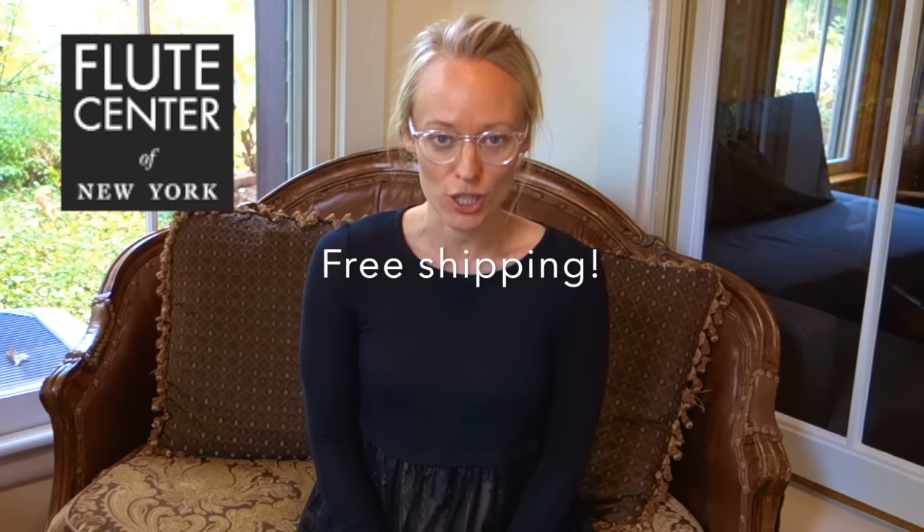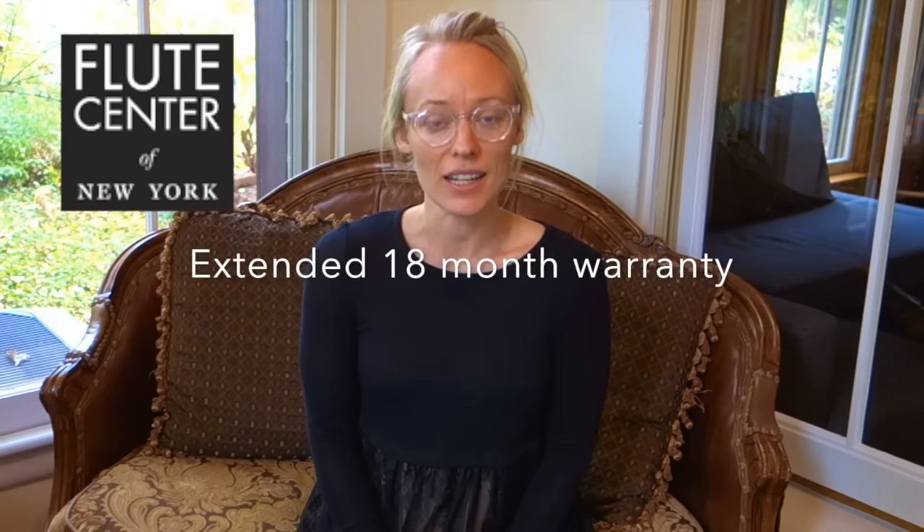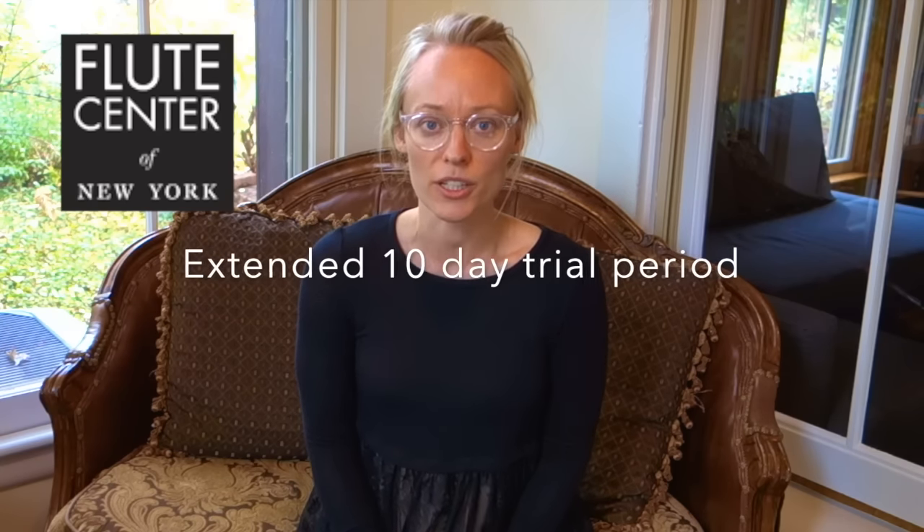When you use my code BEV at the Flute Center of New York, you will receive free shipping, an extended 18-month warranty, and an extended 10-day trial period where the Flute Center will send you up to three flutes. You can test these out, play it for your mom, your cat, your dog, your flute teacher, and find the flute that you love. You'll also receive a free signed Bavani CD.